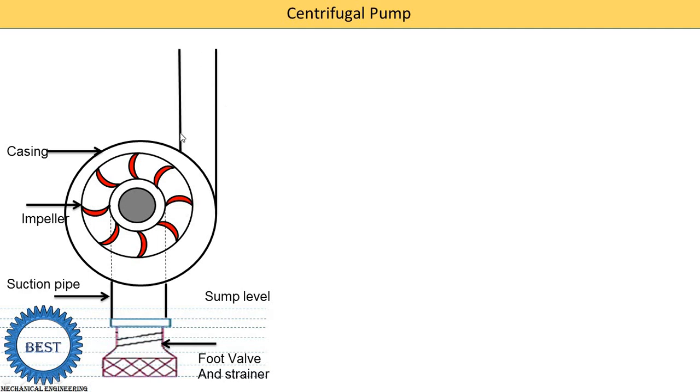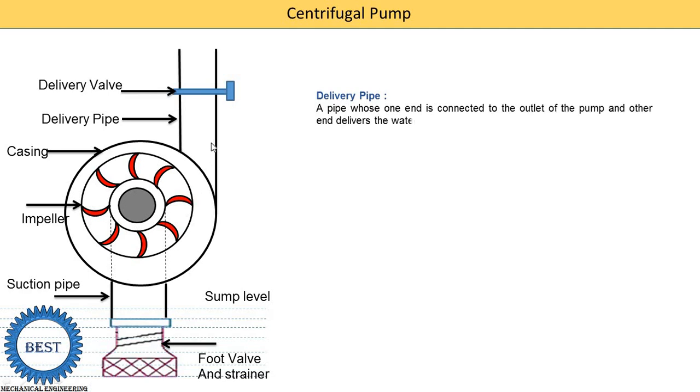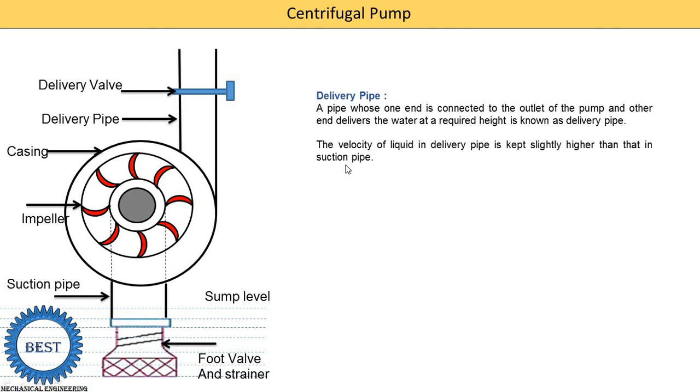The last component is the delivery pipe and delivery valve. The delivery pipe has one end connected to the outlet of the pump and the other end delivers water at the required height. The velocity of the liquid in the delivery pipe is kept slightly higher than in the suction pipe. A valve is provided just near the pump outlet to regulate the flow of liquid in the delivery pipe — this delivery valve is used to regulate the quantity of water supplied from the pump.